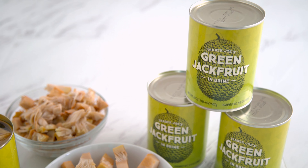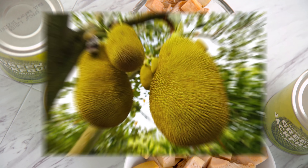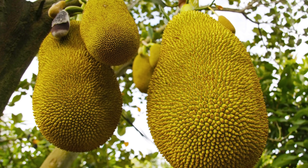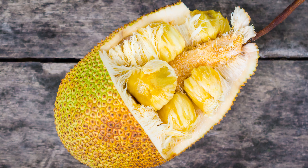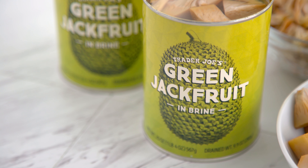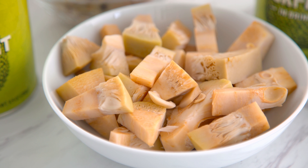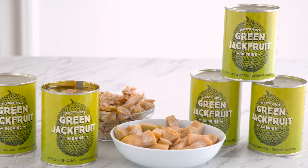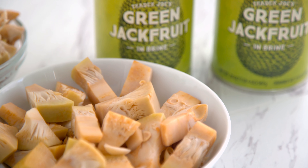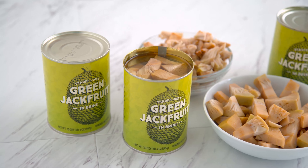FYI, this video was not sponsored — I am just a Trader Joe's freak. So, if you don't know, jackfruit is the largest tree-borne fruit in the world. One fruit can weigh between 10 and 100 pounds, and the seeds inside are super nutrient-dense, and the fruit is really high in fiber. It's native to South and Southeast Asia, and is tough to find in the US. Sometimes in bigger cities like New York you can find it, and it's popping up more a bit now, but overall it's not just lying around conveniently for people to find.